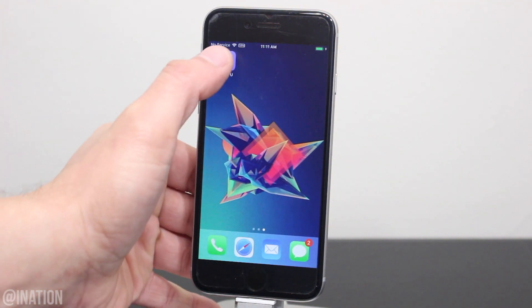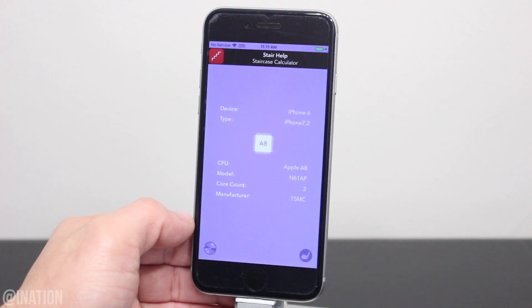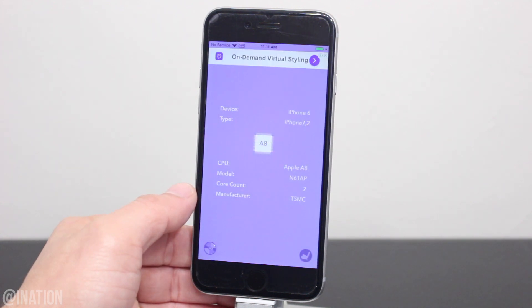Now that it's done, let's open up the application. As you can see it loaded up and it's working perfectly fine. This device is an iPhone 6, GSM 7.2. It has an A8 CPU, and the model is N61AP.